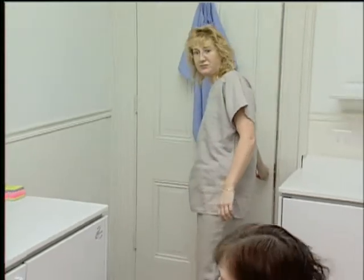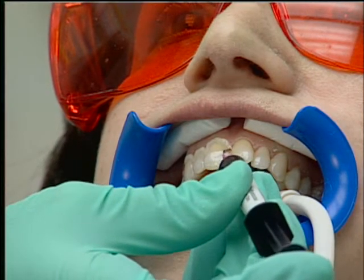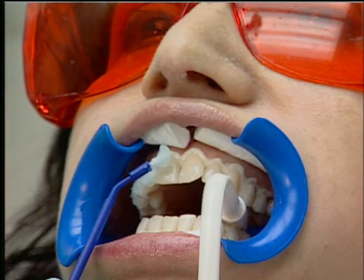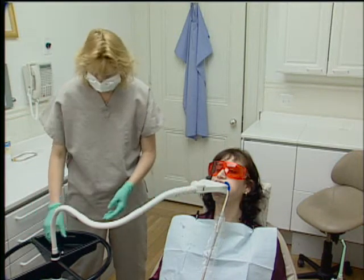Here's what you might expect in a typical whitening procedure, which may last anywhere from 40 to 60 minutes. First, a soft plastic material is applied to the gums to protect them from the oxidizing gel. The gel is then painted on the teeth to be whitened and exposed to your dentist's high-tech light for eight minutes.